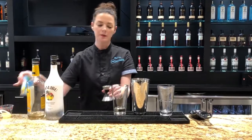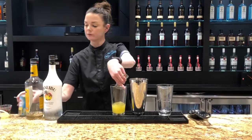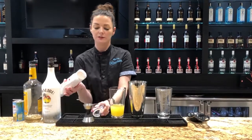Two ounces of pineapple juice, a half ounce of orange juice, and then a half ounce of strawberry puree.